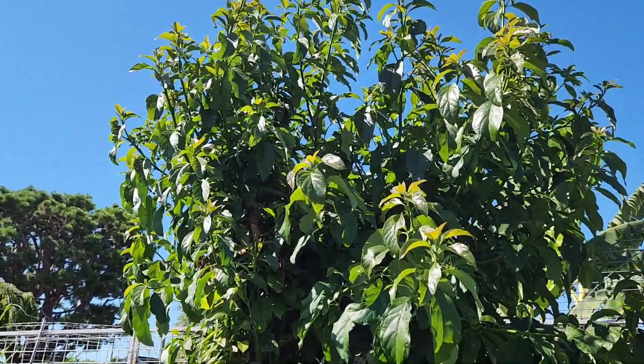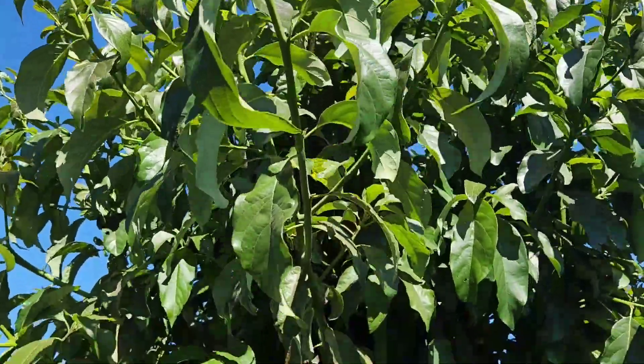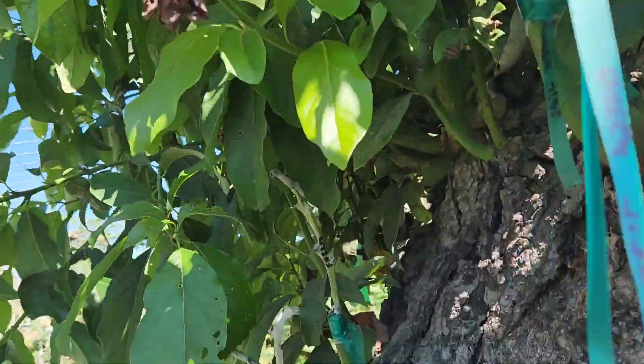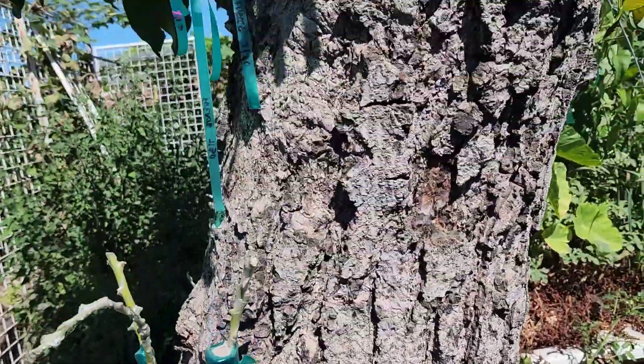Unfortunately I don't have access to any more scions this summer, but I think in February or March of next year there should be some avocado scions I might be able to get access to, and hopefully I'll be able to add as many different varieties as I can onto this tree.